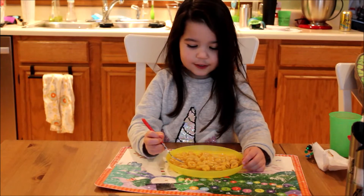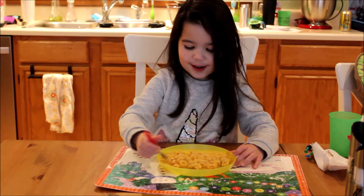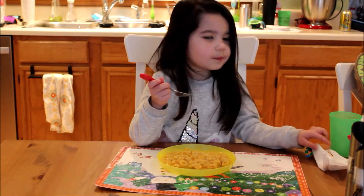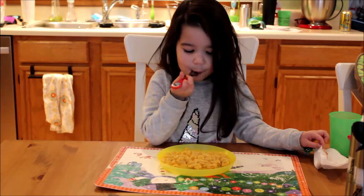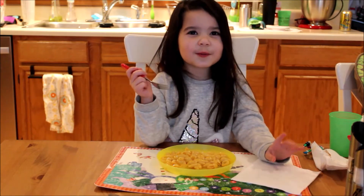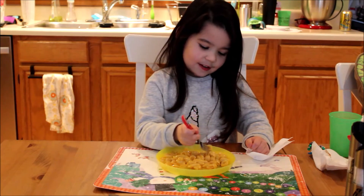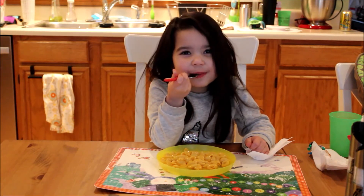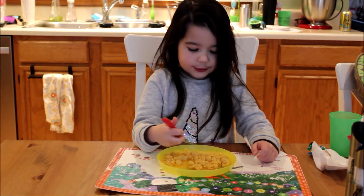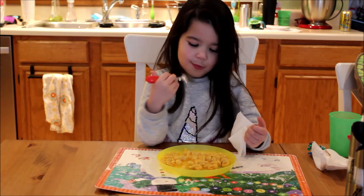We are back with our Velveeta shells and cheese and I'm going to taste test it. I don't know if it's better than the other kind, so I'm going to try it. It's very cheesy, sort of creamy. It's very, very, very cheesy — so creamy. It's good, I could eat this all day! I think I like this kind better.